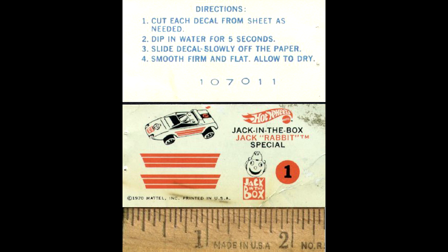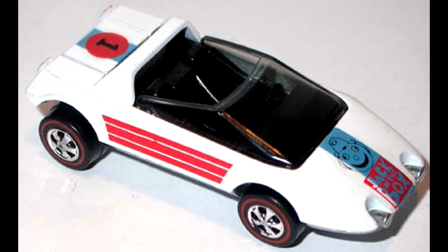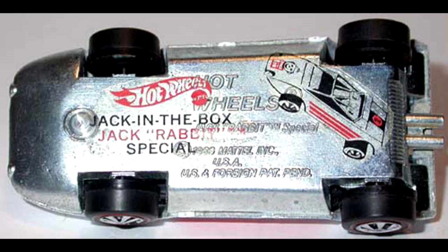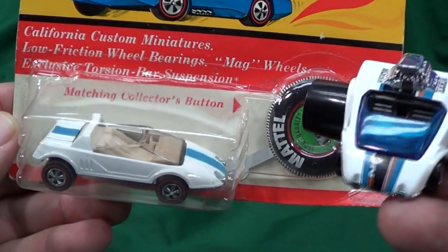Here's a better look at the decal sheet - a nice big picture. Those pictures were Paul Provencher's. Now John Cook, people know him as Hydraulic Jack - let me show three pictures that he has on the internet showing the stickers actually applied. Here you have the Jackrabbit Special.